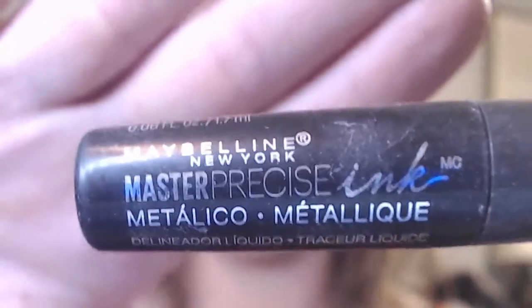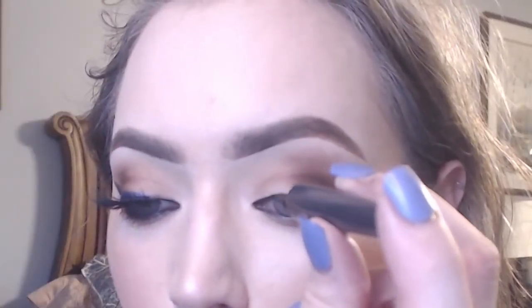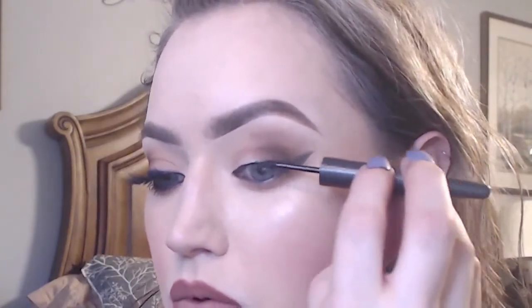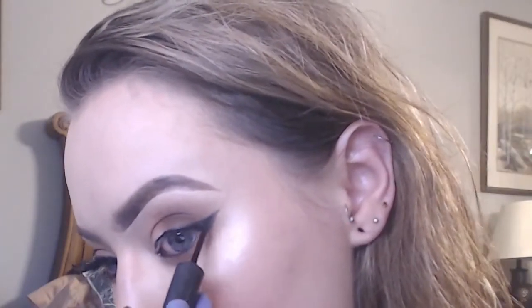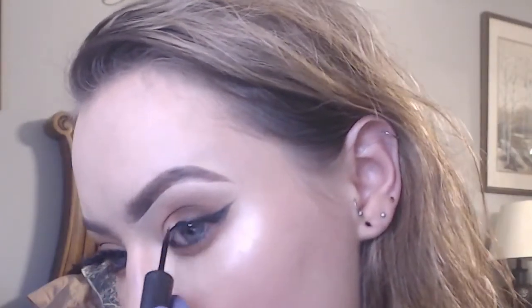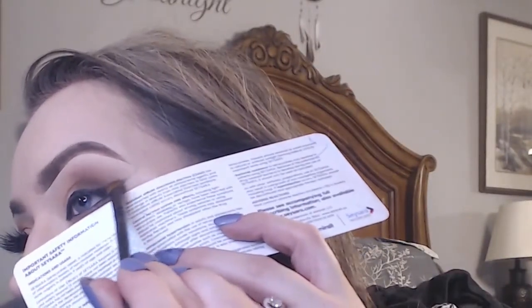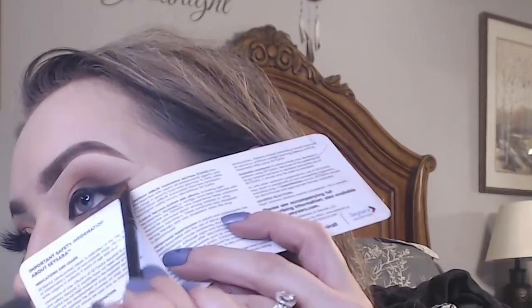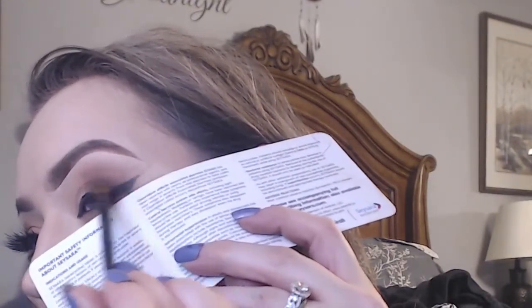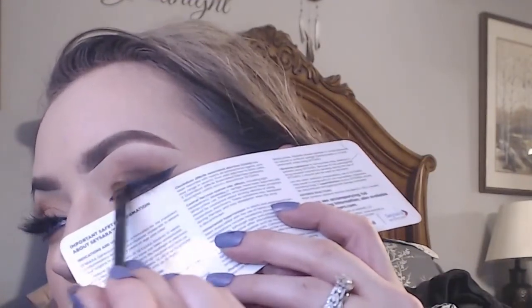Since we already have the base with the smoked out eyeshadow, I'm just going to then line my eyes as if I were doing a normal winged liner. Then, to really smoke things out some more, I'm going to go back in with some more of that black shadow over top of the liner and make sure that the top of that liner is smoked out really nicely and blends in well with the darker brown shade.